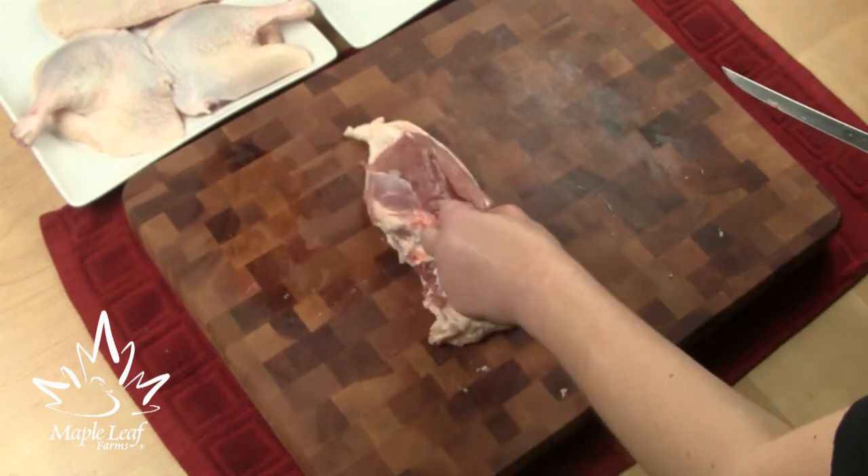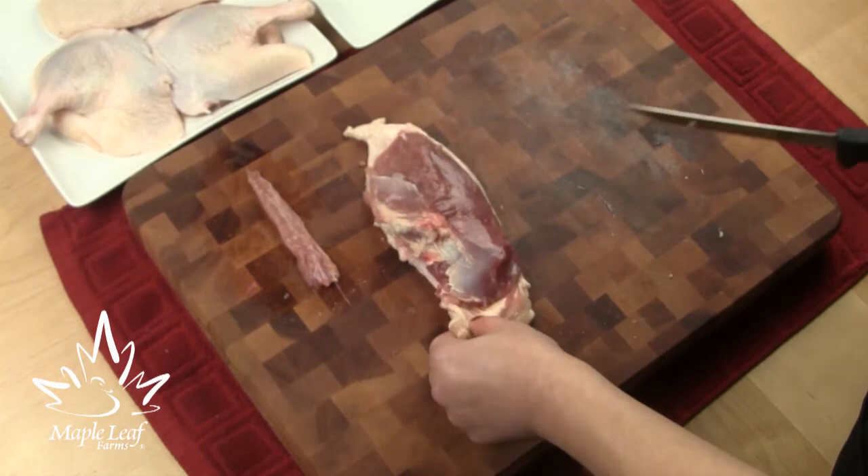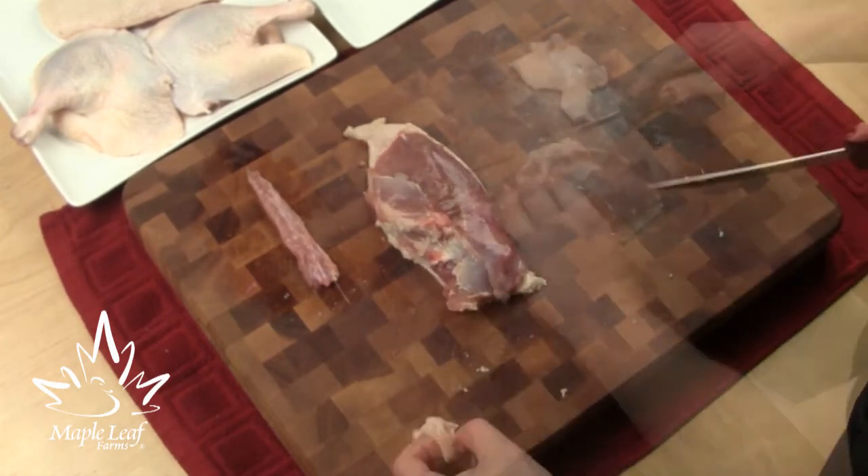Now when it comes to trimming your pieces, remove the tenderloin from the breast and trim any silver skin and excess fat. Just be sure to follow the natural shape of your breast or leg.